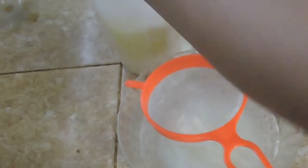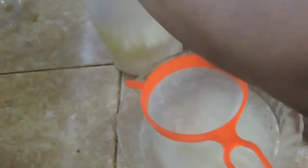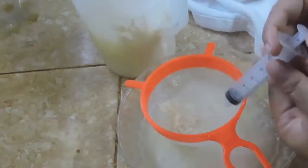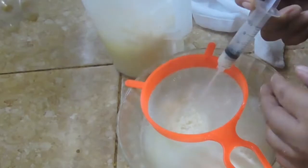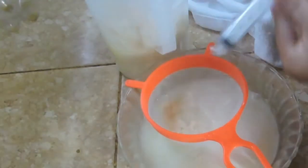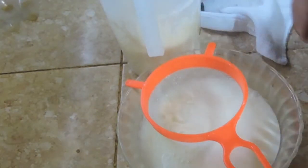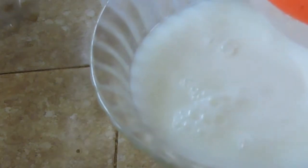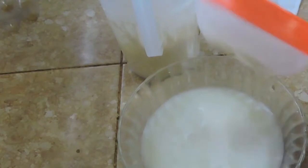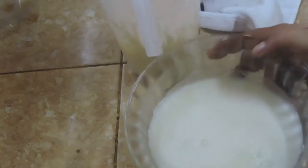Hinihiwalay na natin yung serum dun sa milk. Ito po ay kakailanganin natin mamaya para sa ating ikatlong and last procedure. Papakita ko lang po sa inyo yung ating nagawa — ito yung mga starch, hindi naman po natin kasi yung kailangan. Mamaya, gagamitin natin ito para sa ating next procedure.